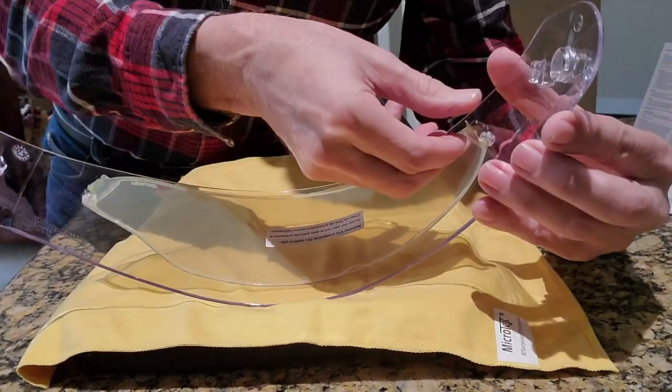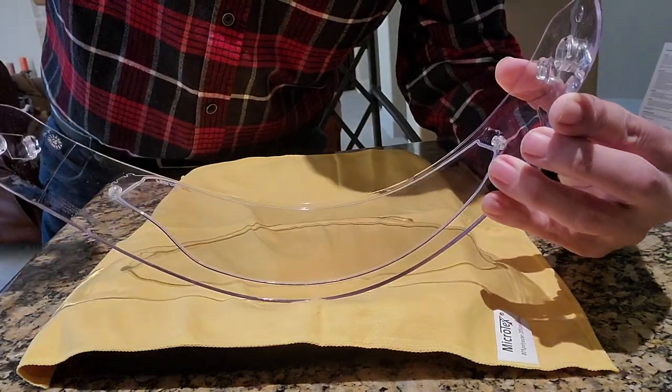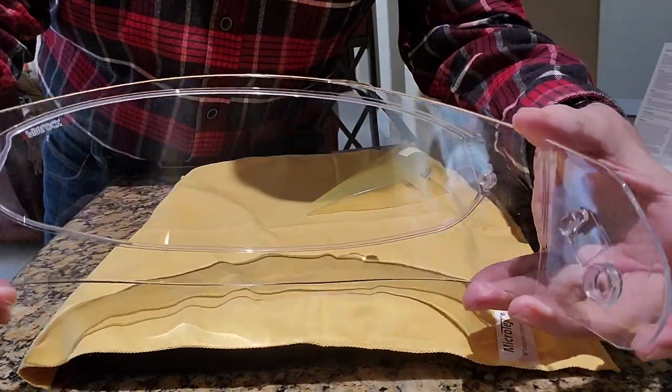Once it's in place, you can then remove the plastic protective cover. And now the Pinlock is installed.